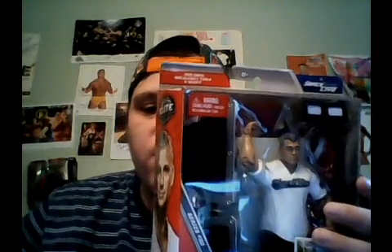What is up, guys? Matt Palin here, and happy Monday. Today we are going to be unboxing WWE Elite 50 Shane McMahon.